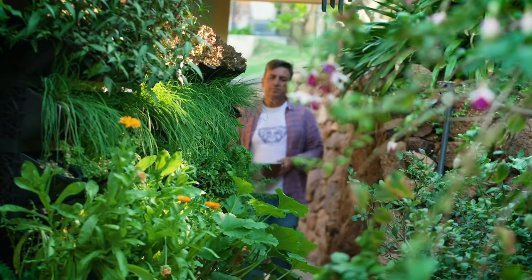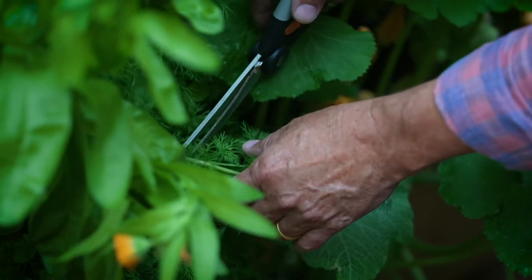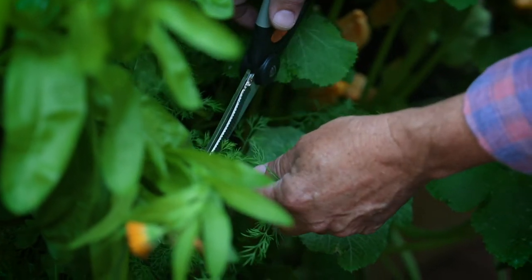Each week of The Garden Gurus we've shown you how to grow your own, and with the tips, tricks and techniques, so many of you have been incredibly successful.